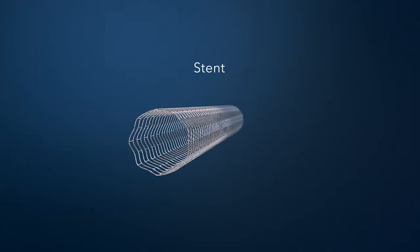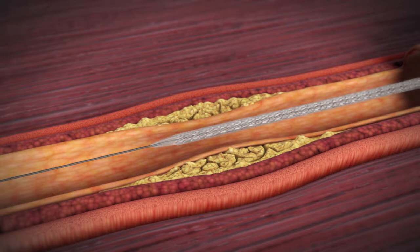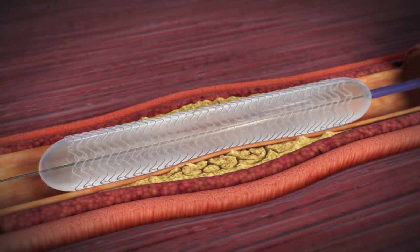Your doctor will choose the proper sized stent, which is compressed over a balloon. The stent will be moved into the artery over the same guide wire. When the balloon is inflated, the stent will expand and lock into place.